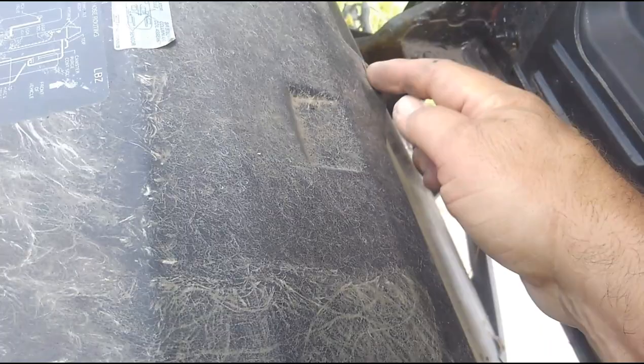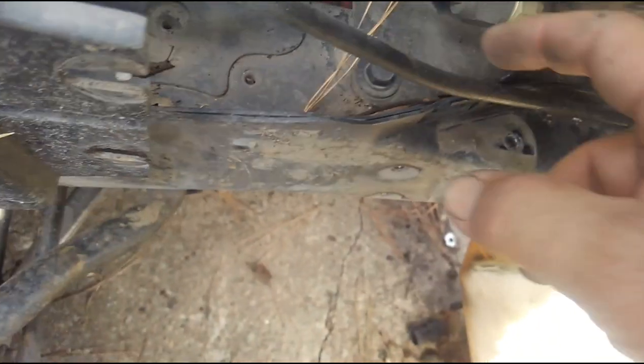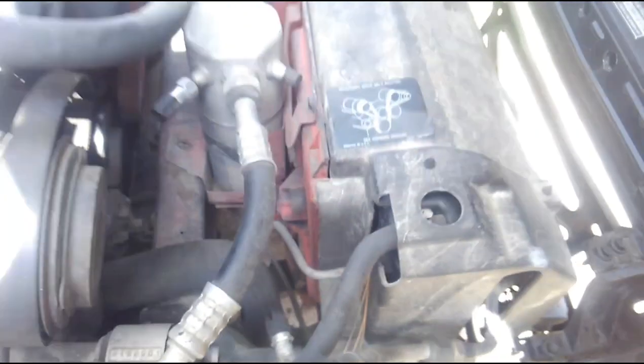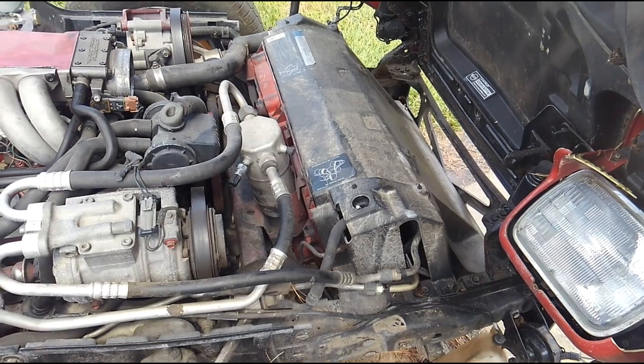Now we can get access to the radiator cover. This is where the two outer bolts go through into those nut plates. Up top here we've got a torx bolt that we need to get to on each side, and then a 15mm right here and the same on the other side. Let me get the rest of my tools ready and we'll get cranking on pulling this upper cover off.